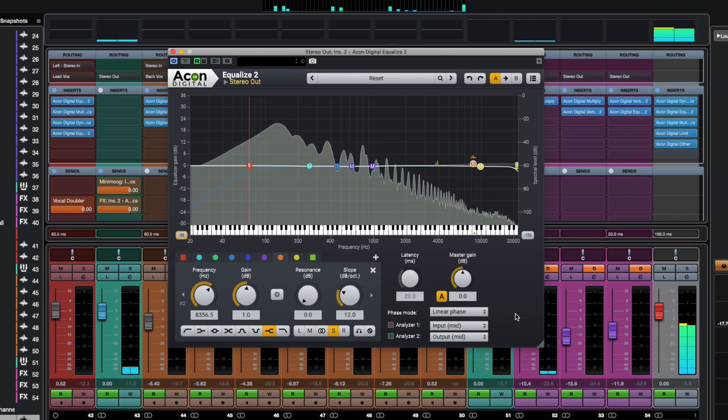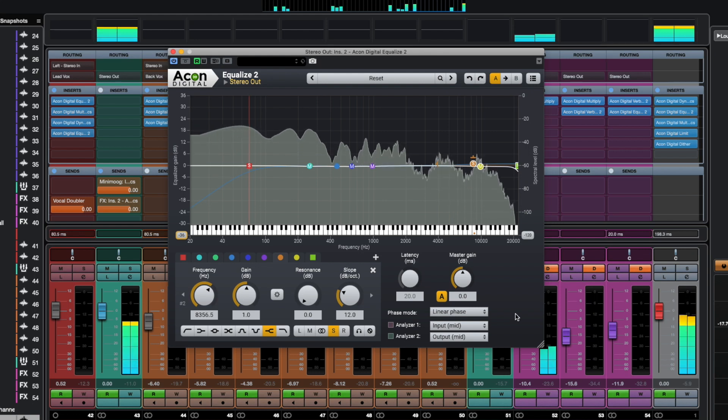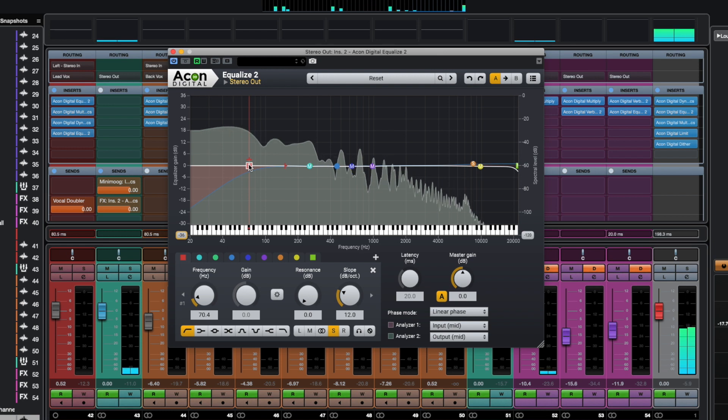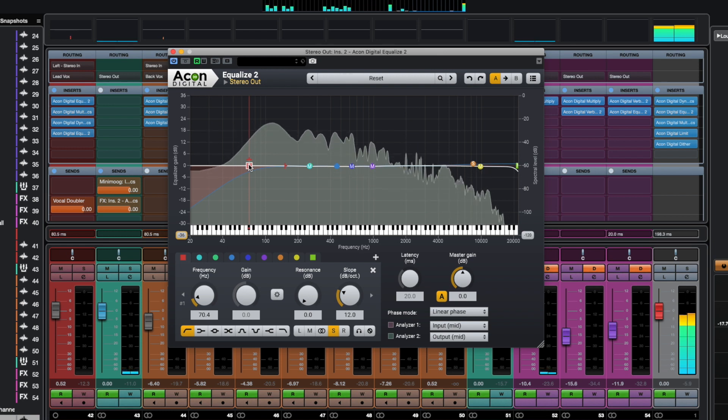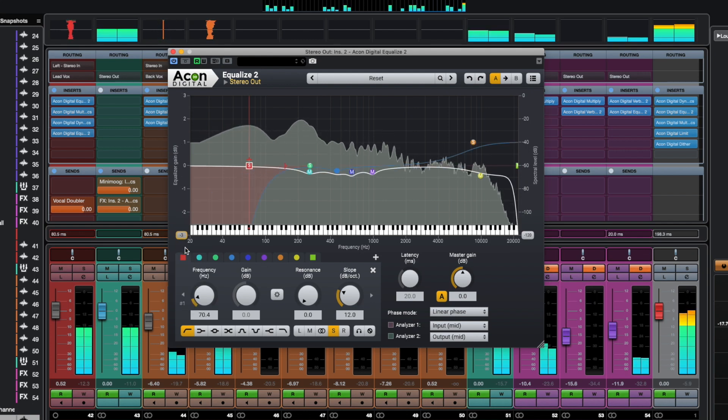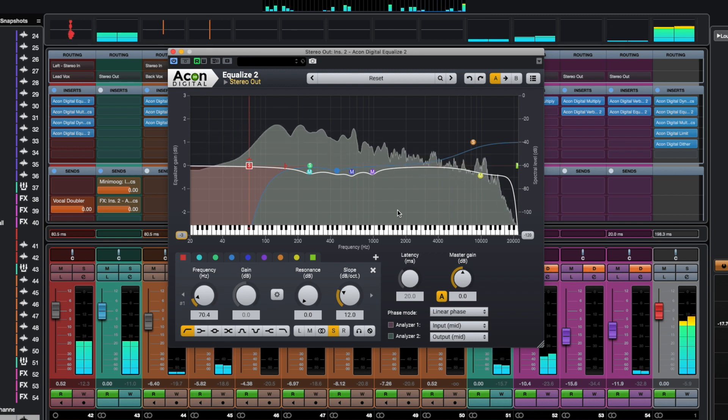Next to dynamics on the master channel I use EQ2, which slightly adjusts the frequency response of our mix. In most situations it will work in mid/side mode, since I will most likely want to cut excess low frequencies in the side channel as well as work with high frequencies to make the mix wider. Boosting the treble by 1 decibel using the high frequency shelf in the side channel while cutting off the treble in the mid channel works wonders.